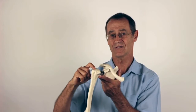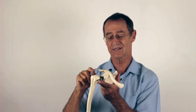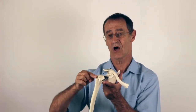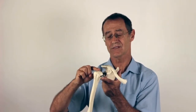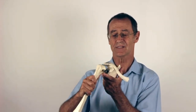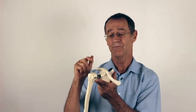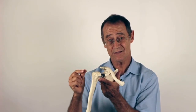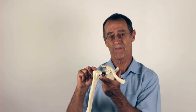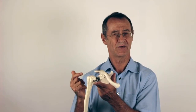Each time the humerus impinges it damages the tendon. The second structure damaged is the bursa — a sac that runs over the head of the humerus, which is there to allow smooth gliding. If the humerus comes up and digs in, the bursa becomes damaged, resulting in subacromial bursitis and damage to the tendon.